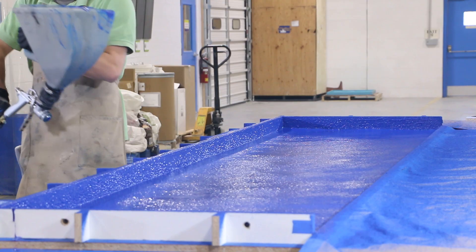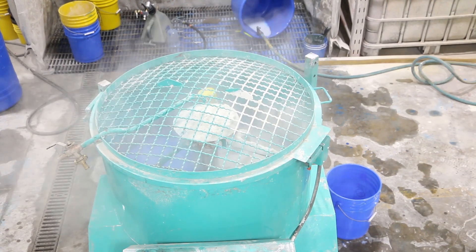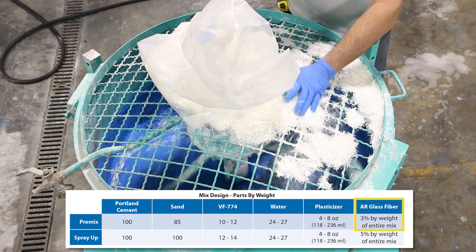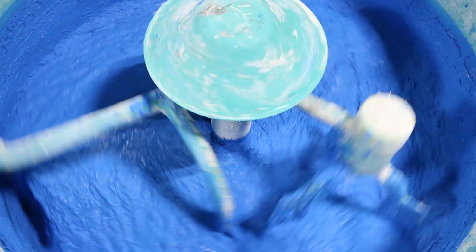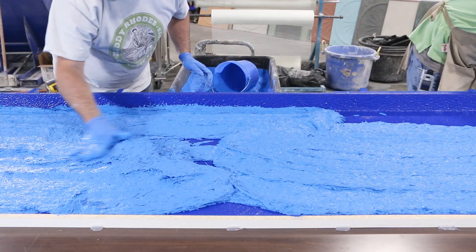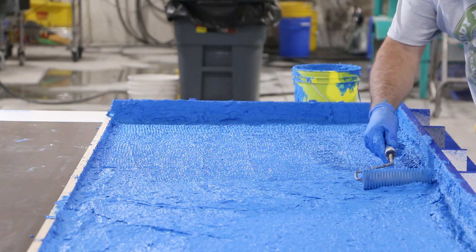We allow the face coat to partially set up. Then we batch the same mix design and begin blending it. Since this pigment is relatively expensive, we cut down on the pigment loading for the backer coat. Our backer coat is where most of the reinforcement is coming from. We used a 3/4-inch AR glass at a 3% loading by weight for this mix. We apply the backer in multiple thin coats — this cuts down on the amount of entrapped air in the backer and therefore makes the piece stronger. We also use bubble busters or compaction rollers to remove the air and properly arrange the fibers.